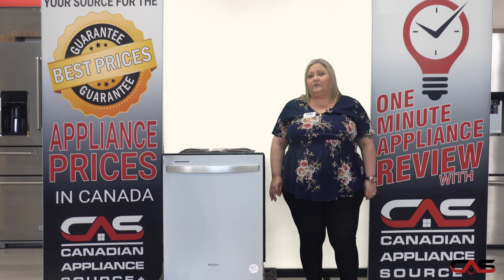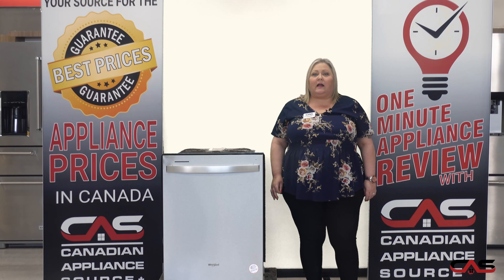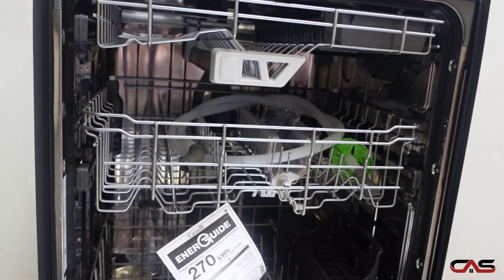Hi, my name is Joanne, and today we're going to take a minute to talk about this model: WDT750SAKZ, the built-in under counter dishwasher by Whirlpool.